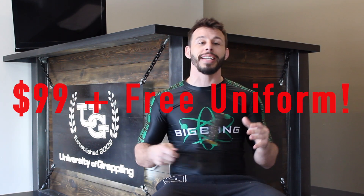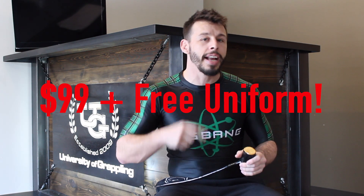I hope you enjoyed this video exploring culture through the fighting arts. And remember, our Kids Unlimited program at the University of Grappling has a weapons program contained within it, so kids can explore culture and life through the martial arts. Right now we're giving away that program for just $99 for four weeks and a free uniform.